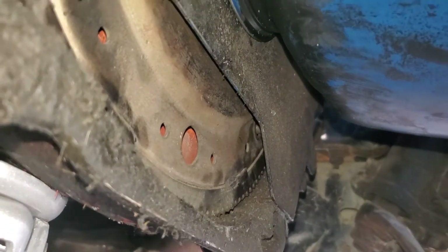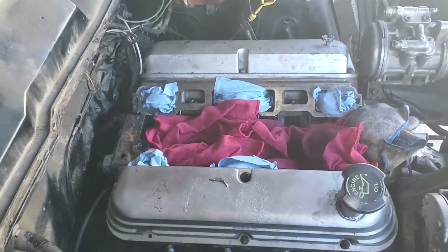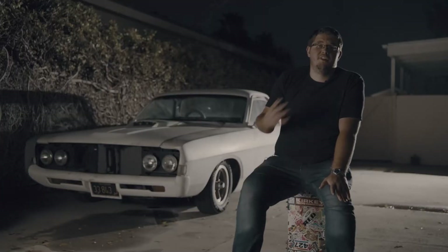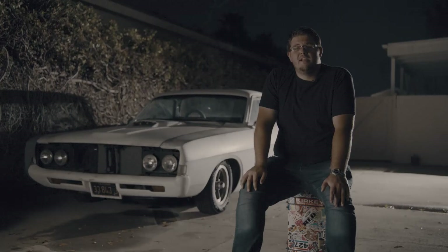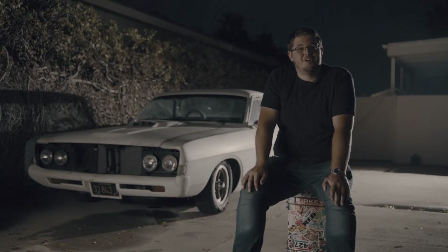The newer Mustang had an electronic fuel pump, not a mechanical one, so we purchased an electronic fuel pump, bolted it underneath by the fuel tank, and wired it all up. We also determined we didn't need a power steering pump, but we decided to keep the vacuum pump so our belt would fit — that way we could buy a normal size belt at the auto parts store.